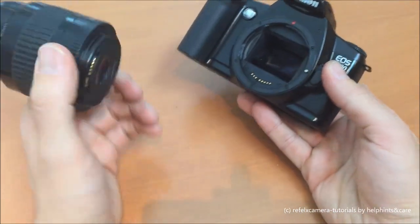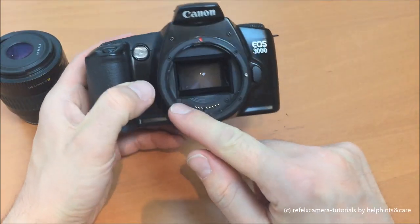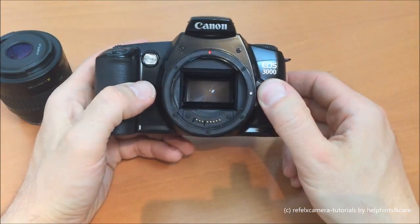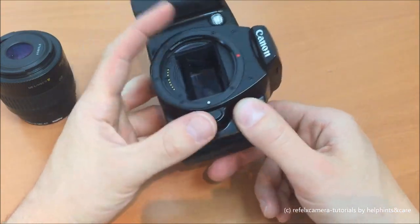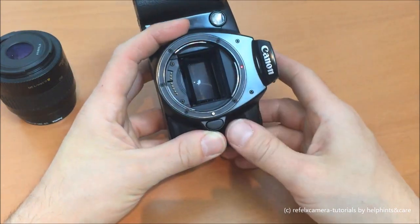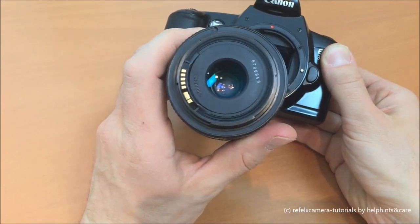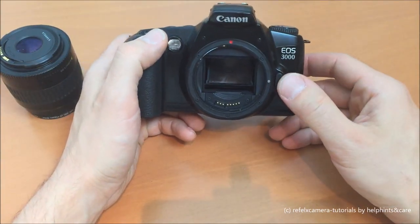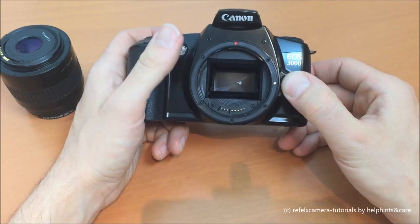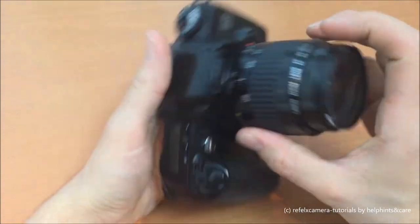Looking inside the lens mount, as with almost all cheaper EOS series cameras, this is made from plastic. The more expensive models have a metal ring here, which of course is better for the hard use of changing lenses. We have the eight contacts for EOS EF series lenses — you can combine almost every EF lens with every EOS EF body. It's a simple system and it works quite well.